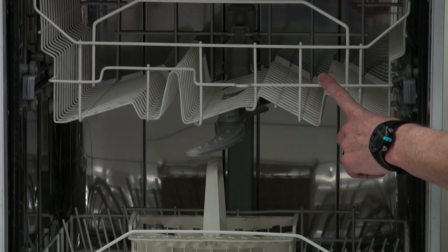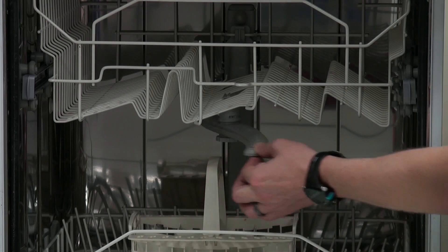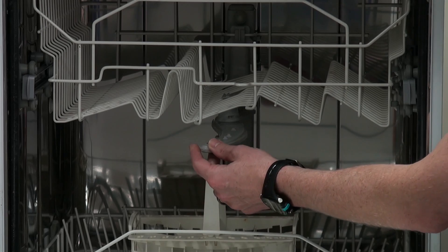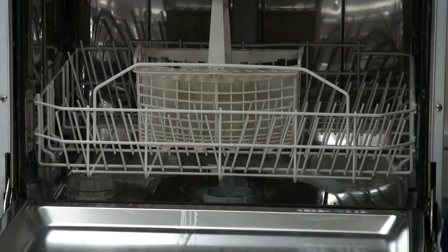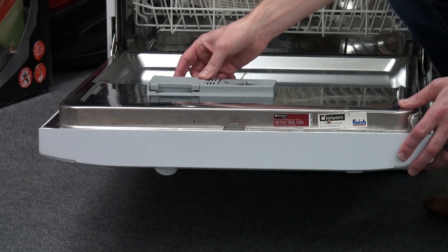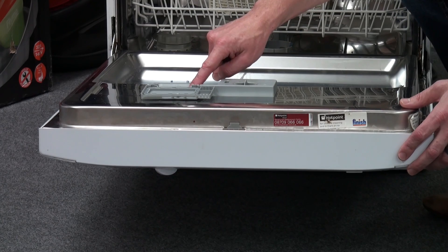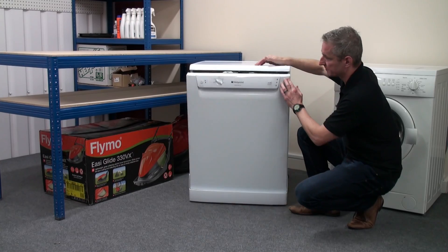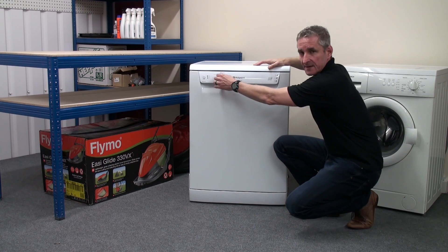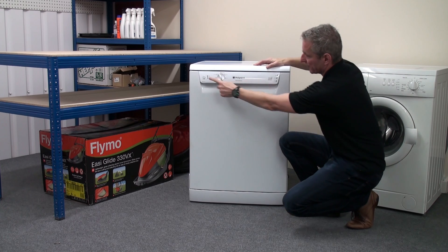Once the dishwasher has been loaded, it's first necessary to ensure that the spray arms are free to turn and not catching on any cutlery or crockery that may be in the baskets. The detergent dispenser is then filled as recommended, depending on the type of detergent used. The door of the dishwasher can then be closed, and we can select the desired wash program and switch the machine on.